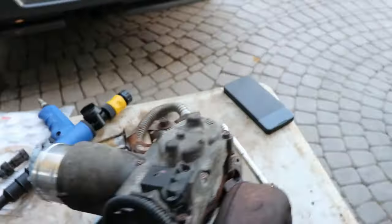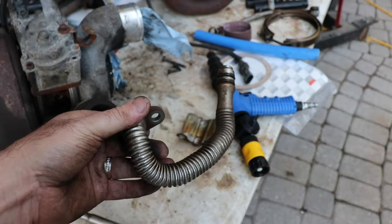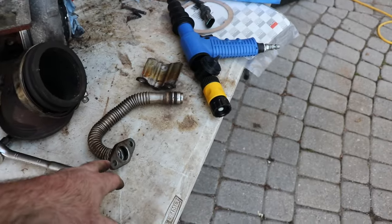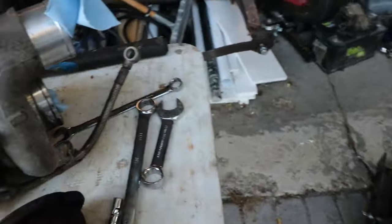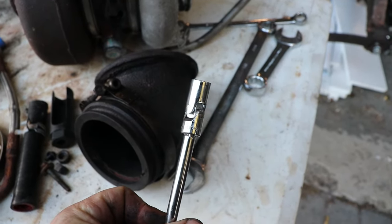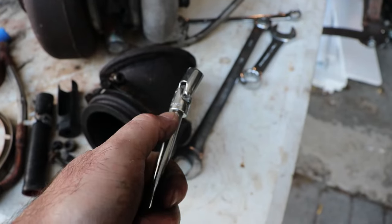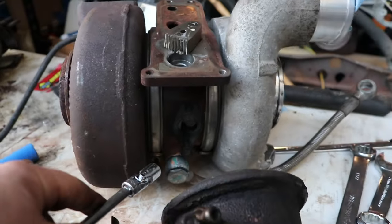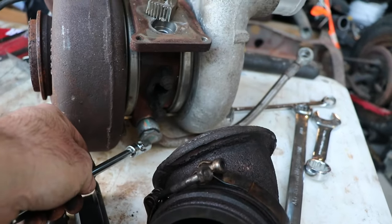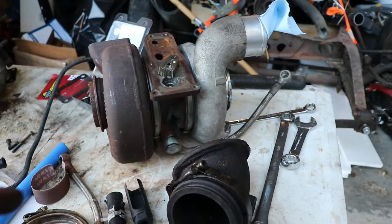You can get a Fleece turbo drain — the stock one is pretty terrible for removal. This one came with the turbo and was actually damaged when they yanked it out. To get this out you need a quarter-inch drive swivel head 10 millimeter socket — this one is a GearWrench brand with six point. You're going to need that to get the turbo drain off the bottom. And you need that short wrench to get the coolant line off.